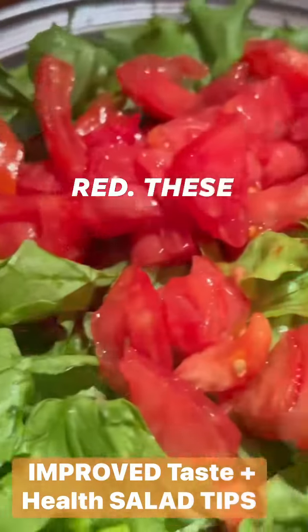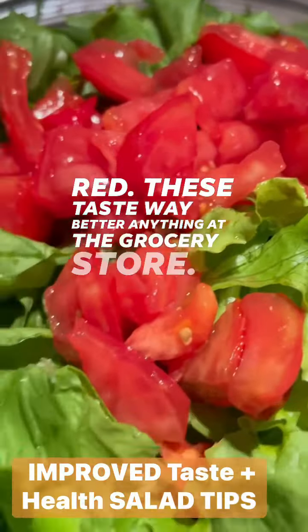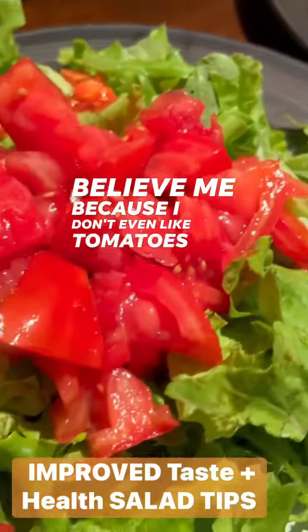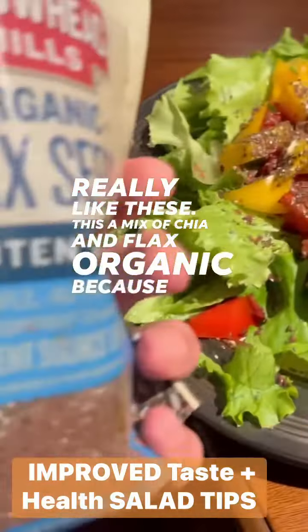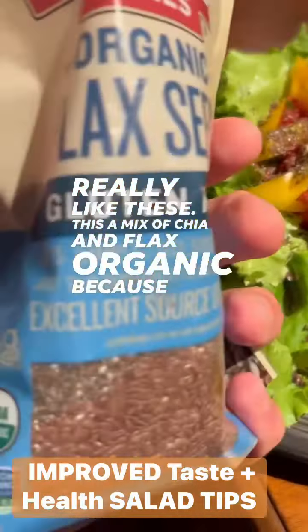These taste way better than anything at the grocery store — believe me, because I don't even like tomatoes, but I actually really like these. There's also a mix of chia and flax, organic, because these provide the proper omega-3 to omega-6 balance in your body.